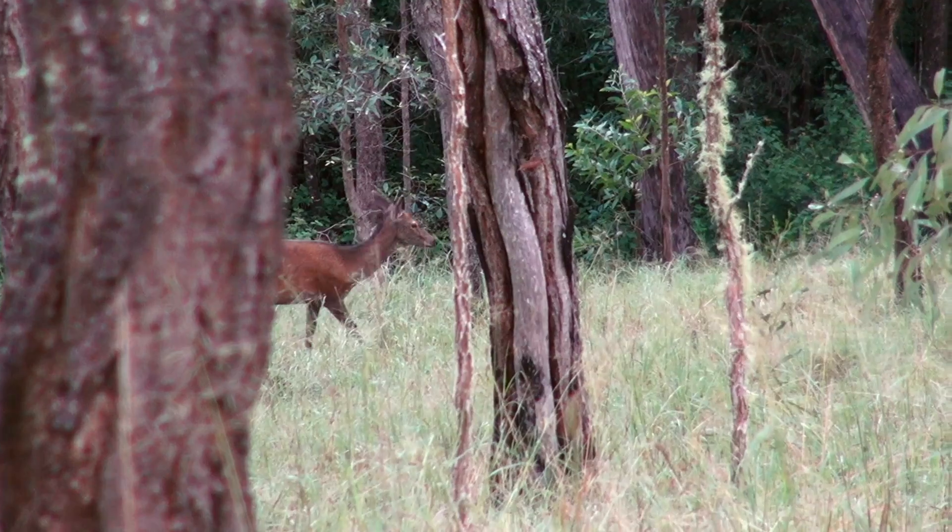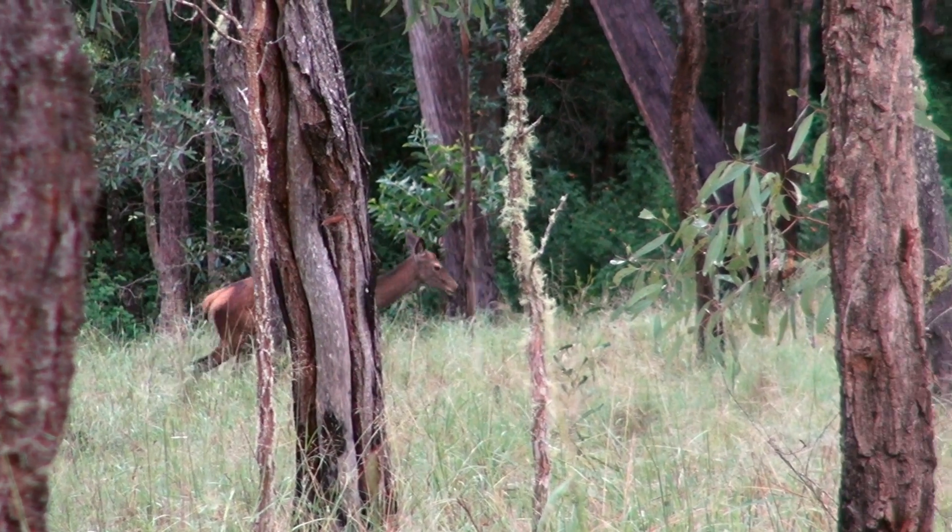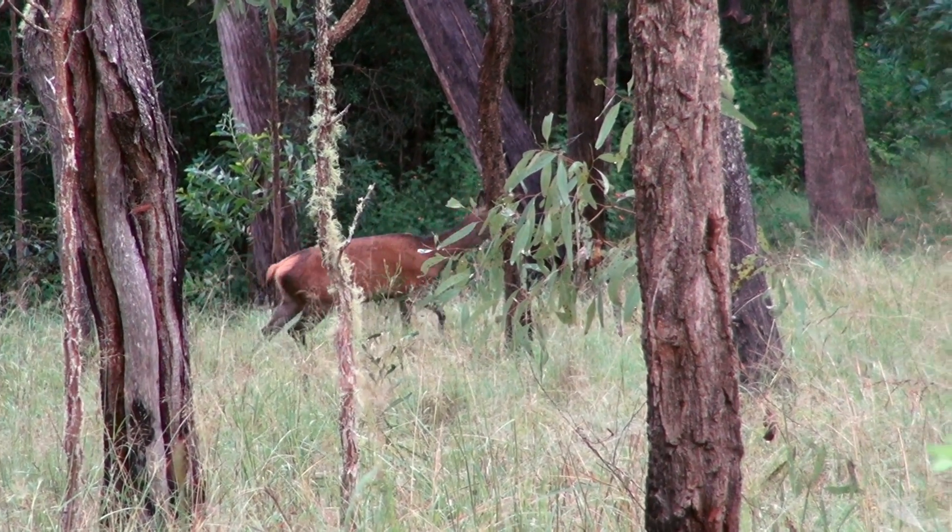It's a 2018 red deer rut. I'm out here scouting ahead of the guys just to see what I can find. I heard some roaring down in this gully so I dropped down, got my wind in my face, dropped straight down on top of them.